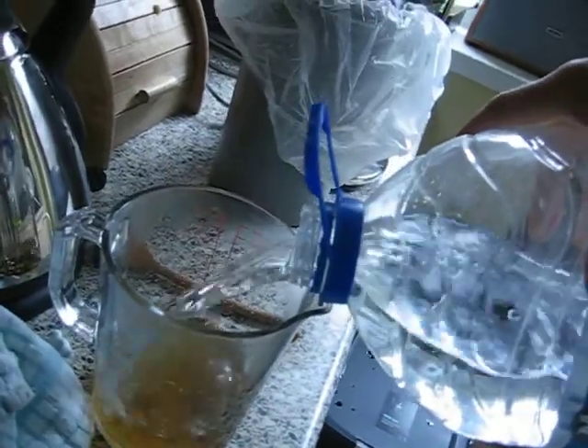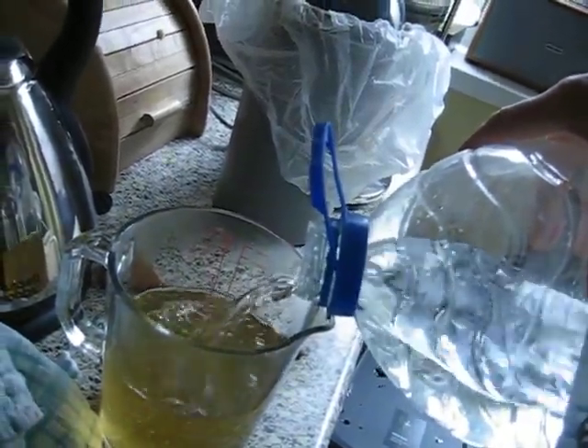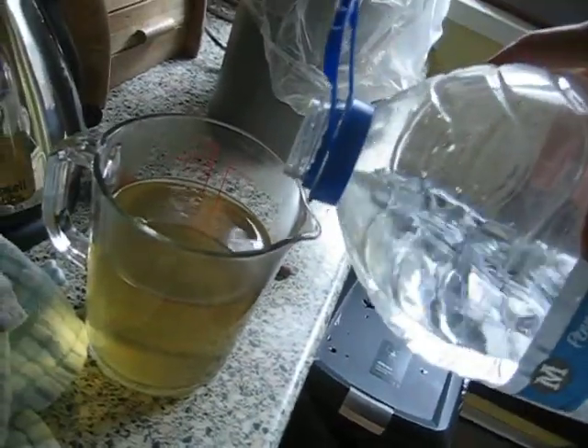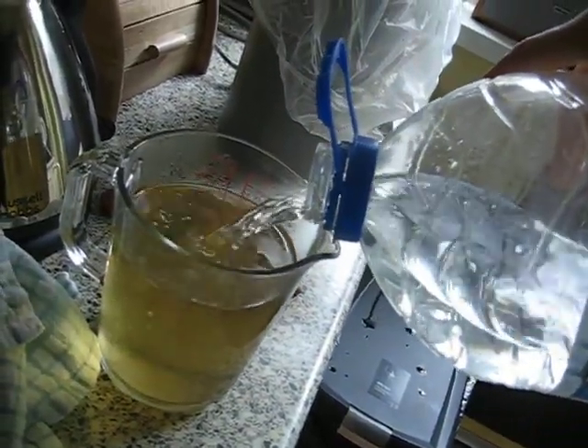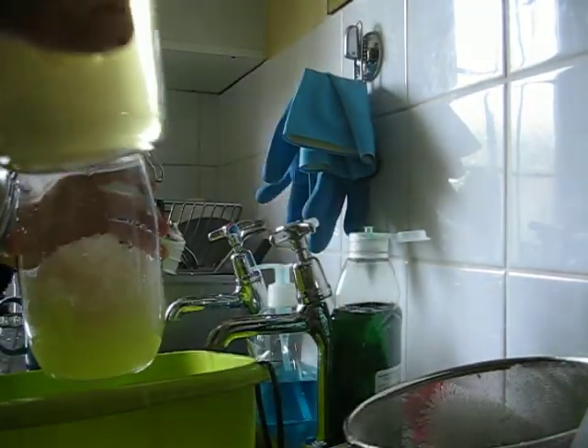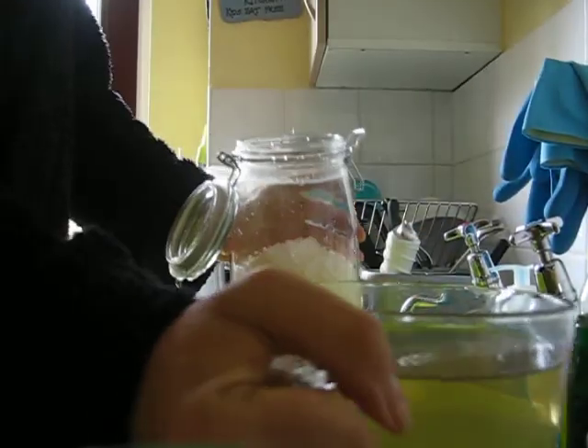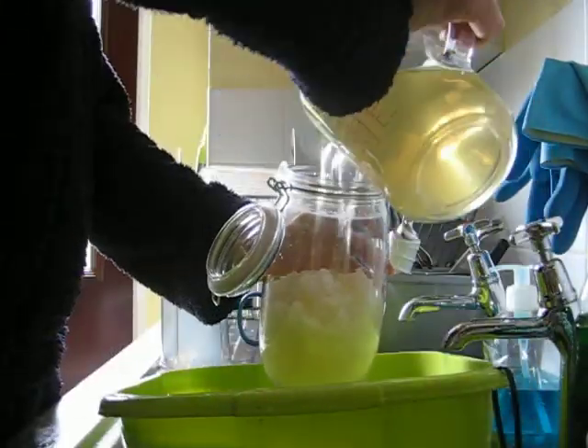You want to fill that up to about 800 millilitres, which is probably what you'd want to do. Although I've got a few more grains, so I'm going to go up to a litre. Then just pour that sugar water in.